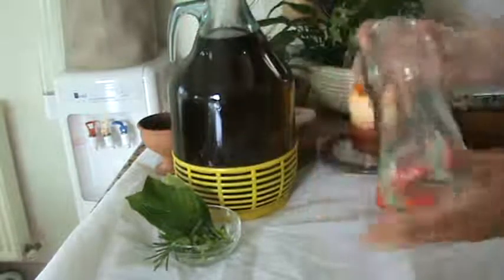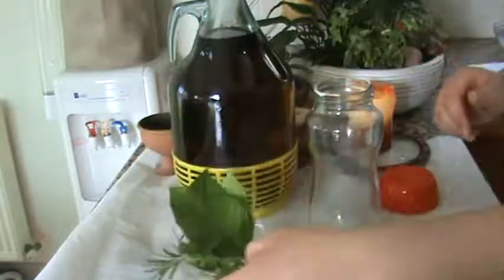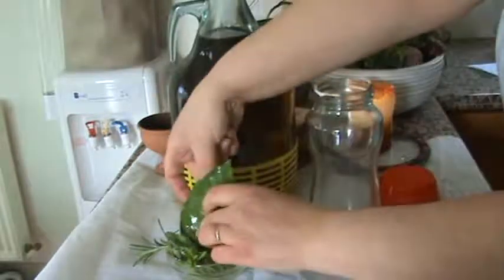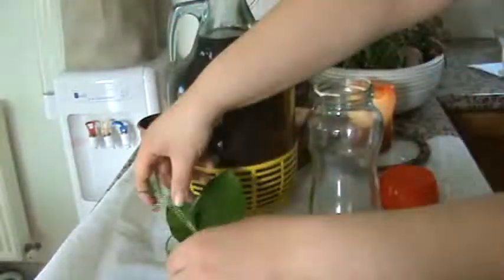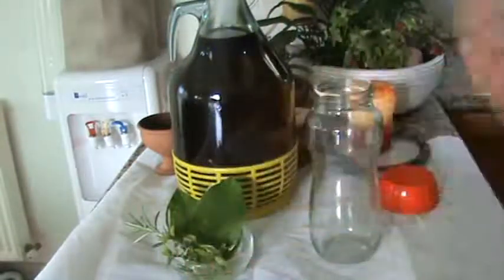You'll need a glass jar or a glass bottle and a selection of herbs. Now I'm using lemon leaves, I'm using mandarin leaves, I'm using a sprig of rosemary and some sprigs of basil, all from my garden.